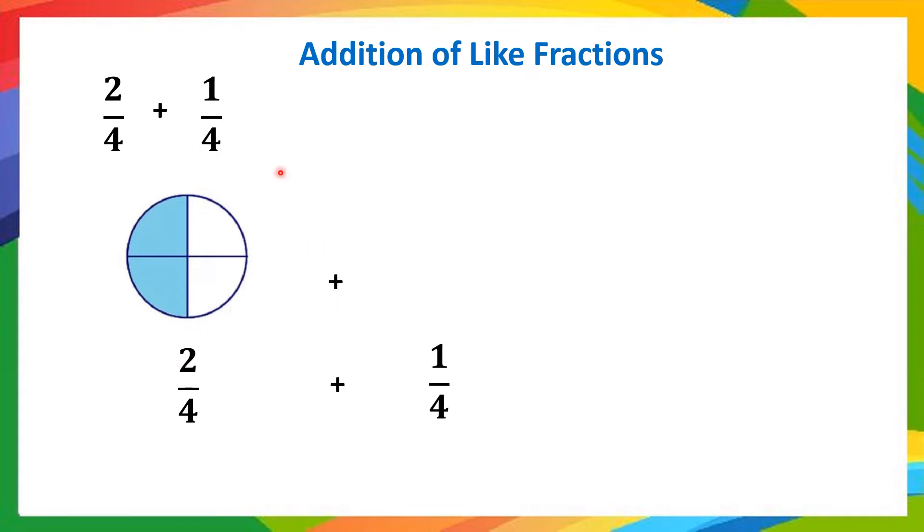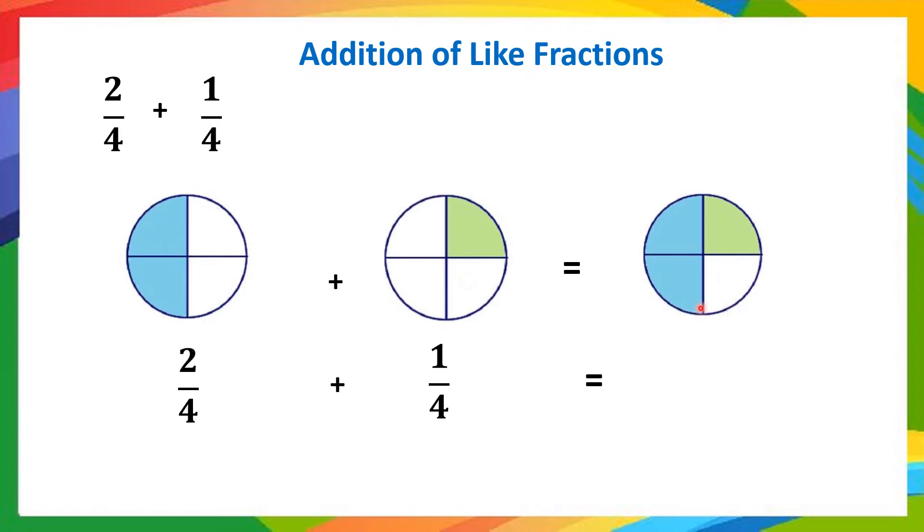Plus 1/4 — we consider the same circle divided into 4 equal parts, out of which 1 part is shaded in green color. Adding both: 2 in blue color and 1 in green color gives us 3 parts out of 4 parts colored. Therefore, 2/4 plus 1/4 is 3/4. Without a pictorial image, normally we just add the numerators: 2 plus 1 is 3, giving 3/4 directly. This is a visual representation of addition of like fractions.